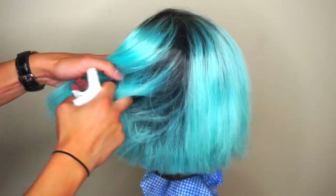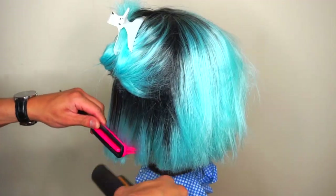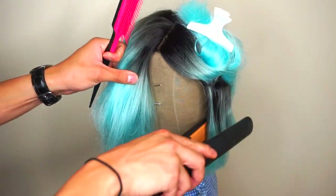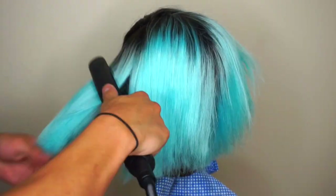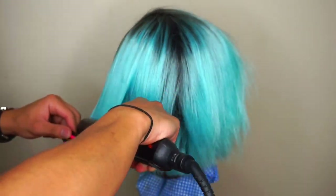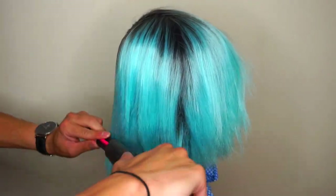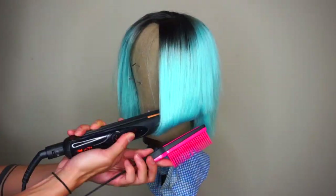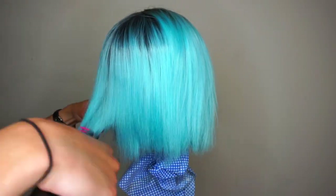I'm re-sectioning and starting to straighten the hair using my Mark Hill straighteners — my favourite straighteners I've ever used, except for GHDs. I'm using a lower heat setting, probably around 170-190 degrees, because you don't want to burn synthetic hair. This is a synthetic wig. I'm running the straighteners with a tangle teaser brush to create a more straight and silky look.